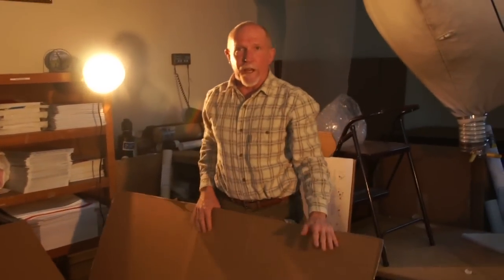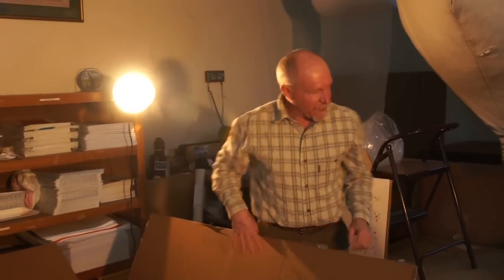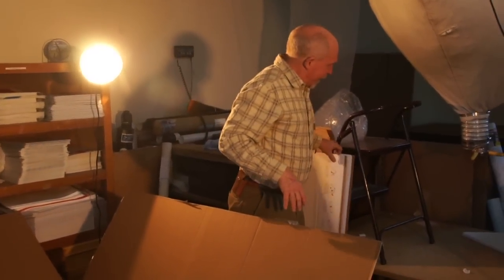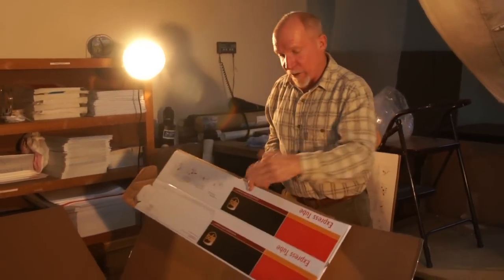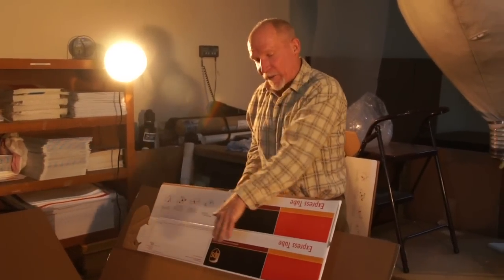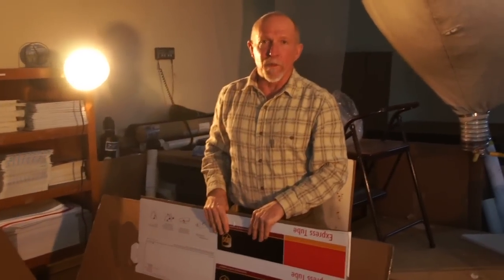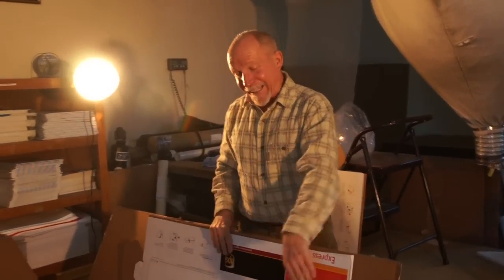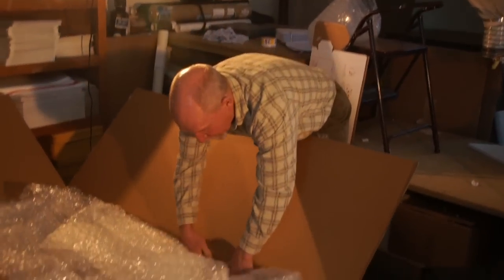Once you've got all the packing into the box, there's one last step: take some cardboard and slide it down on either side of the box at the bottom end to increase the wall thickness of the box in the body section. Just slide those in like that.